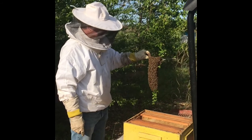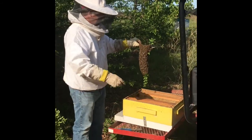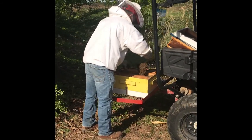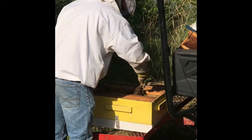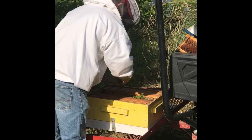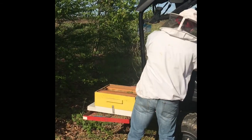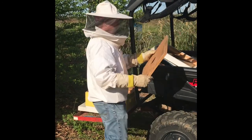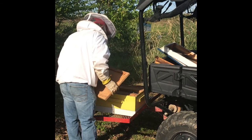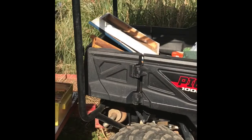I'm gonna lay these in here gently. Probably gonna get some flying around but shouldn't be too bad. I'm gonna put this top board on there — they're already coming out. They're not on the body, they're just real calm.